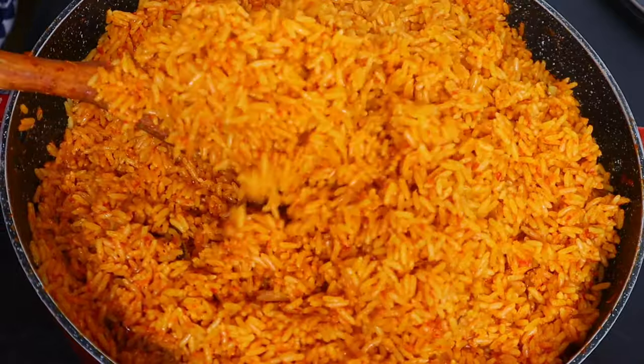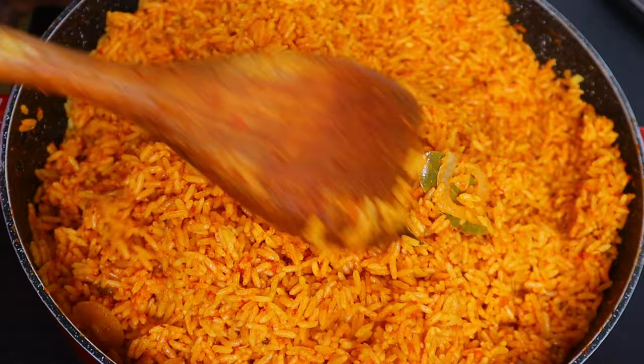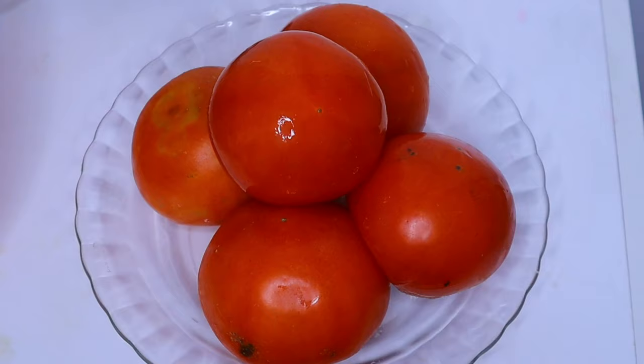Hello guys, welcome back again to our channel. I'm here again today with another cooking video. In today's video I'm going to be sharing with you how I prepare my delicious Nigerian jollof rice, so keep watching.